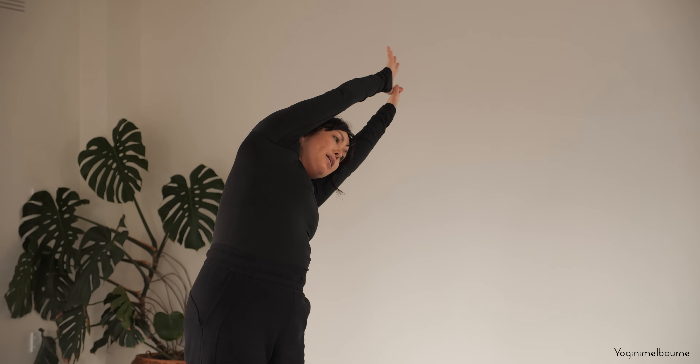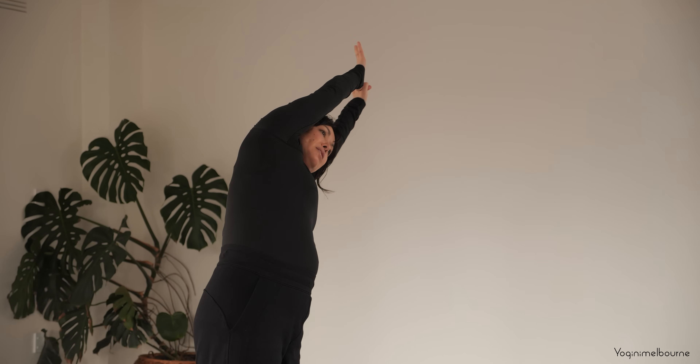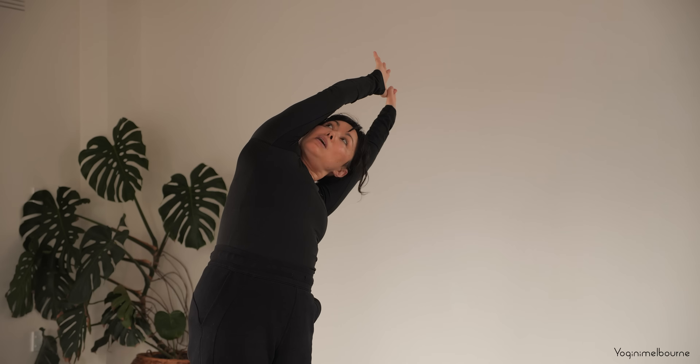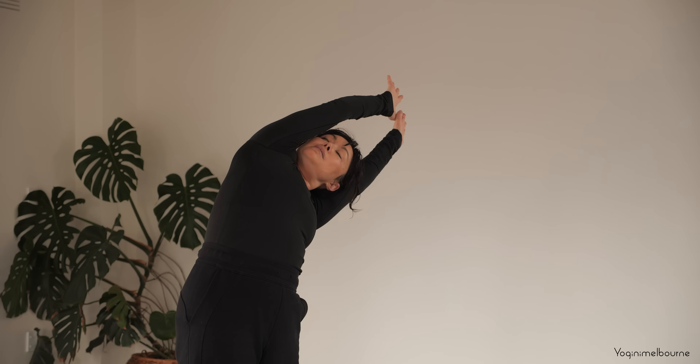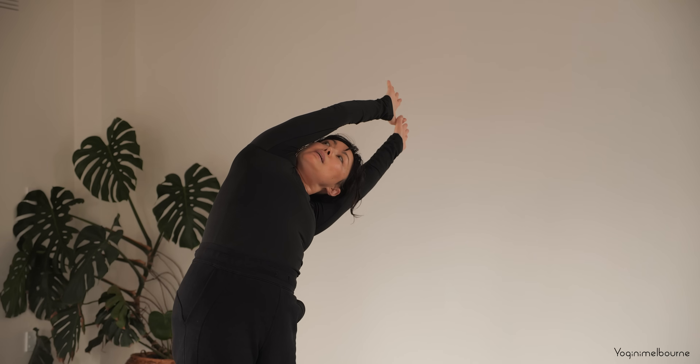Now imagine you're in between two panes of glass — try to avoid rolling forward with that top shoulder, or letting the hips go back. Shoulders and hips pointing forward. Maybe the eyes look up past that top arm. Keep breathing. Take one more inhale, stay for the exhale if there's any more space, then inhale coming back up through center.